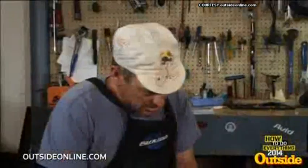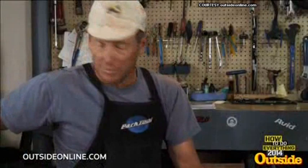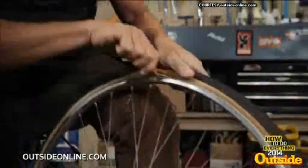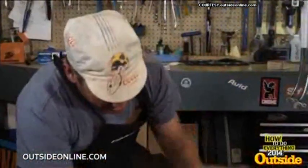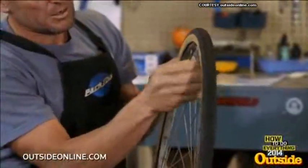All right, so first you release the quick release and take the tire out of the bike. A couple of tire irons here — sometimes you need two, sometimes you can get away with one. Some tires are a little harder to get off; this one actually seems like, thank goodness, was easy. Running all the way around, we've got the little thing here — take that off.